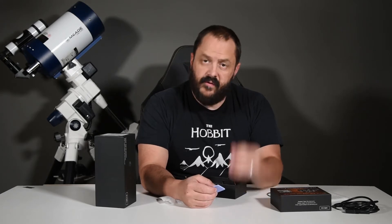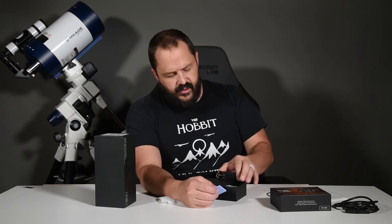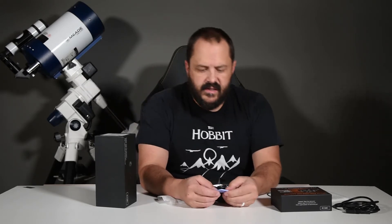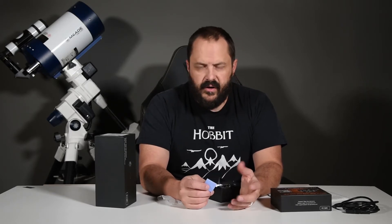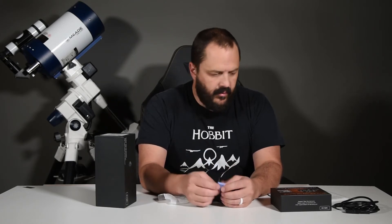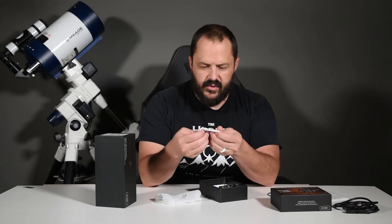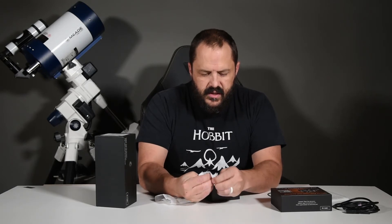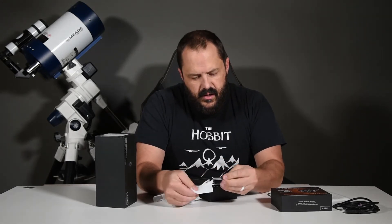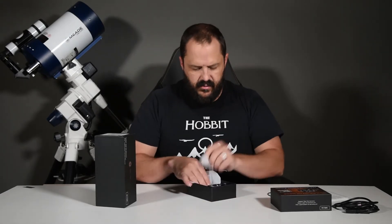We've got a thermal pad here. If you're not familiar, there are a few different ways to cool things. In most computers you've got thermal paste — this is essentially the same thing but in pad form. They are different: thermal paste conducts heat a little better, but the thermal pad works well too. And then there are some screws along with an Allen wrench.